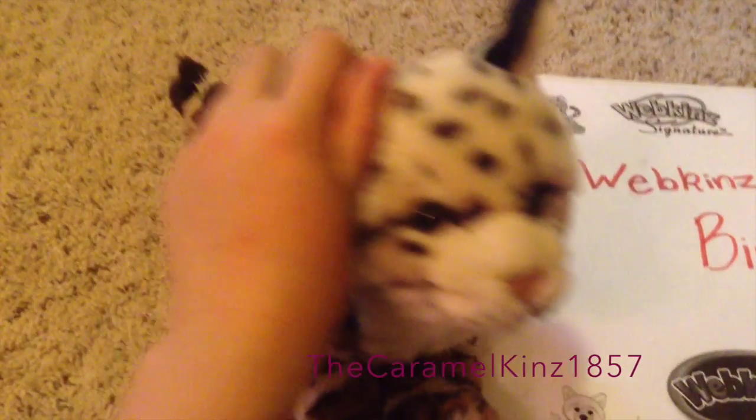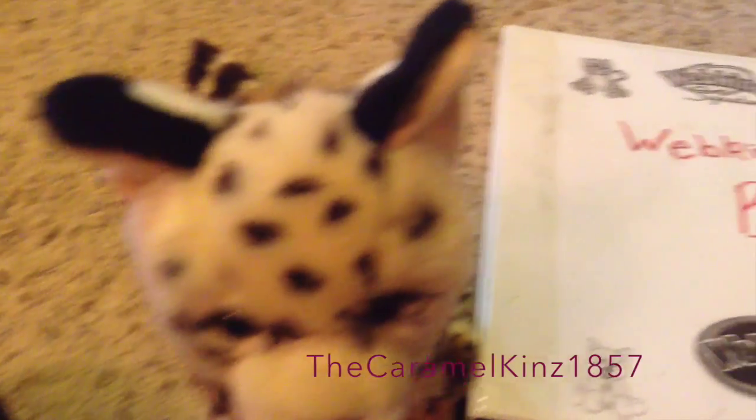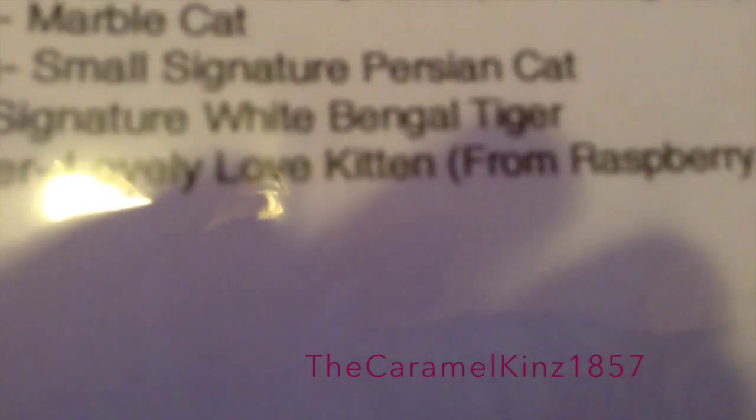You can also put drawings, codes, adoption certificates, or really anything in here. I'll give you a quick tour of mine. Right here I have my front page. And in here I have a complete list of all my Webkinz, which is at 47 at the moment. And the latest one being my lovely love kitten, Summer, from my friend Raspberrykins.